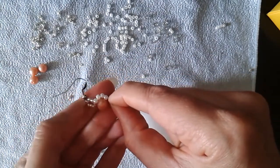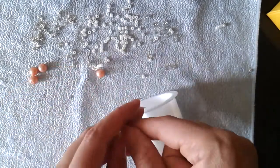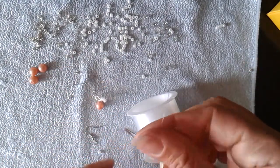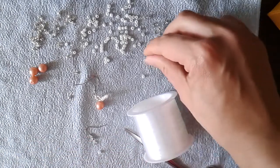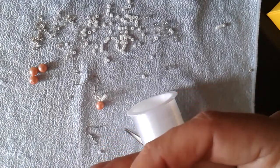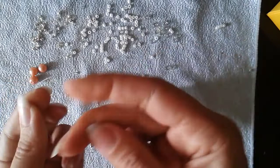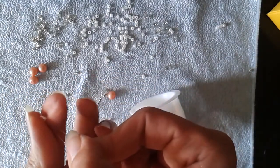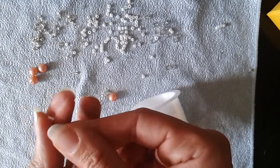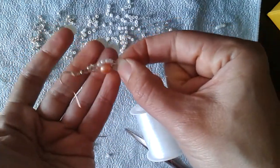Now we need transparent beads. I'll take both threads together and slide the transparent bead down. And now I have this.